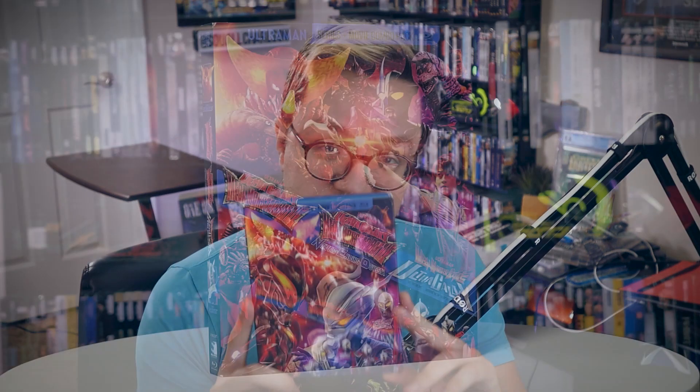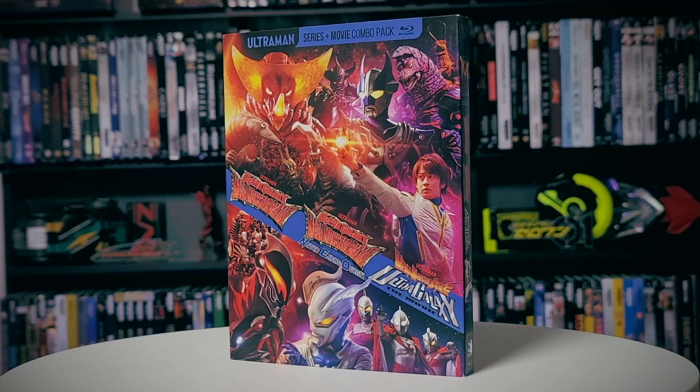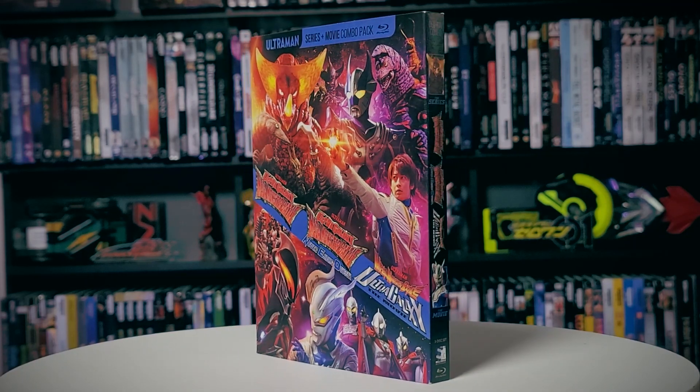For this review, I have in my hands the brand new Ultra Galaxy — I really don't even know what this is — Ultra Galaxy Mega Monster Battle and the sequel season Never Ending Odyssey, as well as the Mega Monster Battle Ultra Galaxy: The Movie. This is a whole lot of information on this cover, and this is part of a two-set that comes out this Tuesday the 15th.